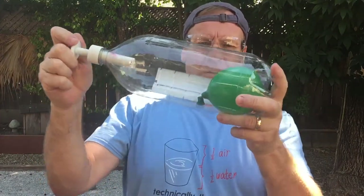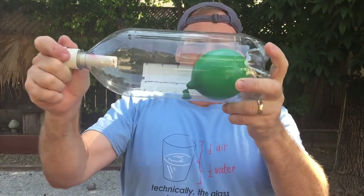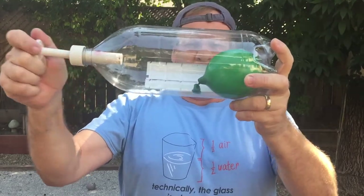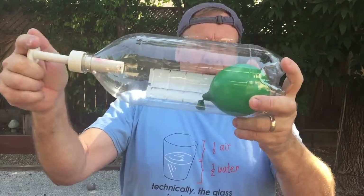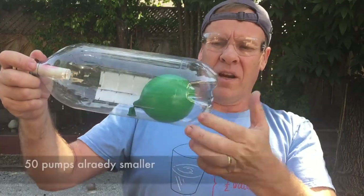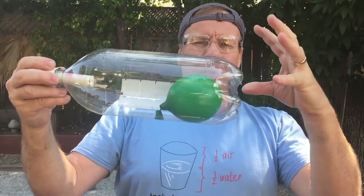The science behind this experiment is a perfect illustration of Boyle's Law, which states that as the pressure on a gas increases, the volume decreases. As the bottle is filled with more air, more molecules collide with the inside walls of the balloon, causing the balloon to shrink. That's 50 pumps right there, and you can see it's starting to get smaller as we press more air in.